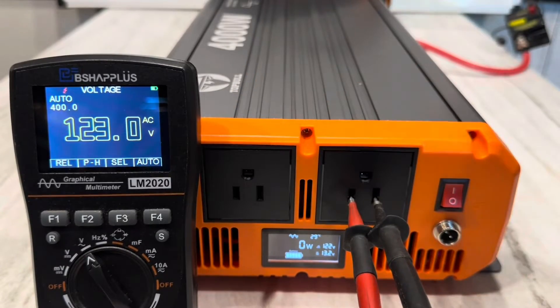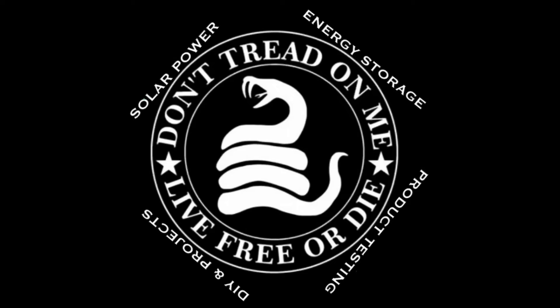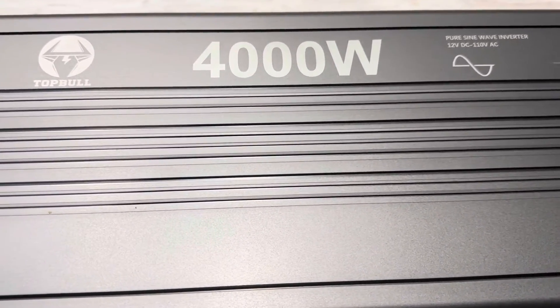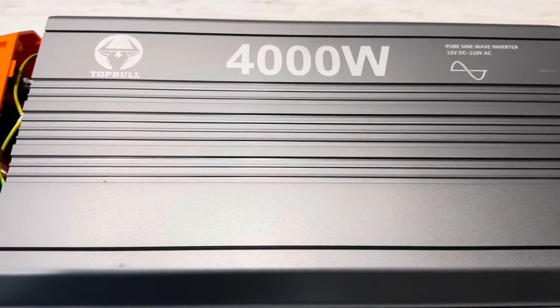It's a 120 volt top bull inverter now. Hey everybody, welcome back to the channel. Hope you're all doing well. Just a quick little video today to show you a simple modification I performed on this top bull inverter to get a little more power out of it.